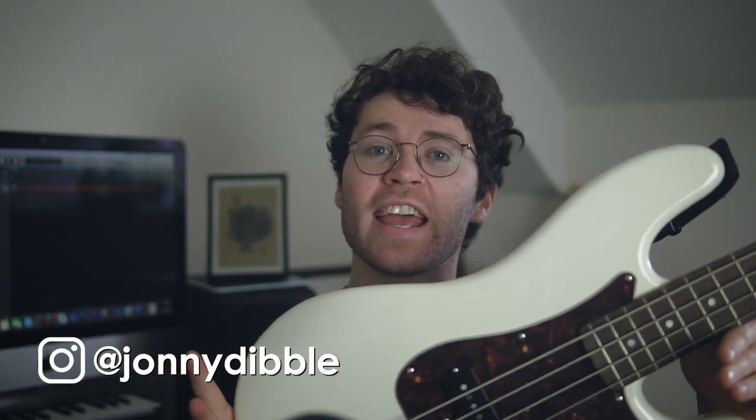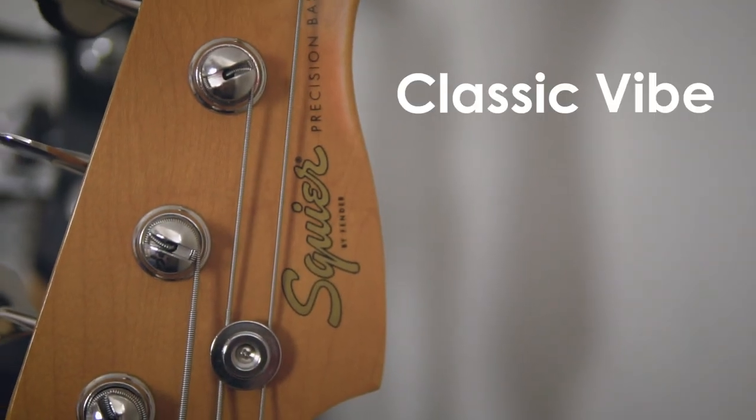Hello, my name's Johnny and this is the Squier Classic Vibe 60s Precision Bass.